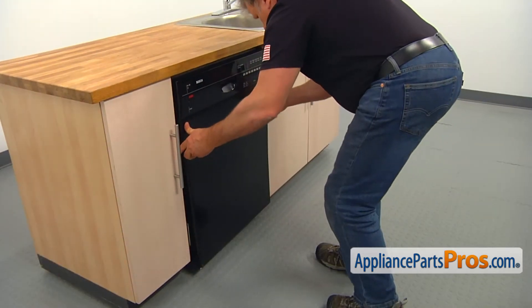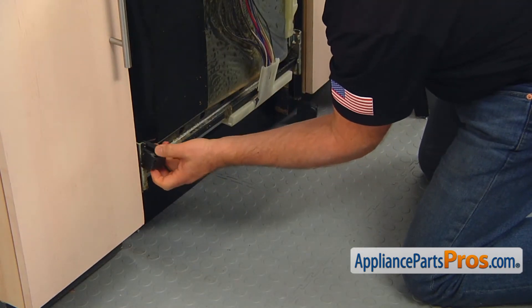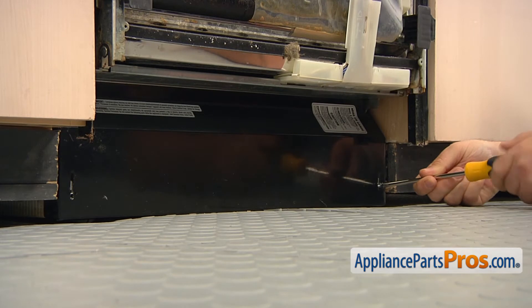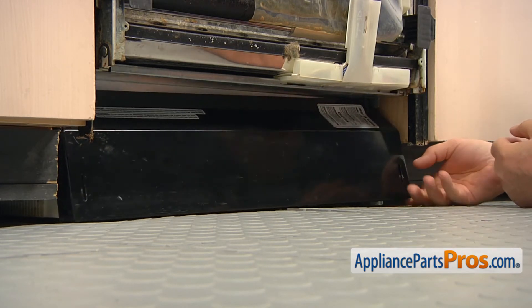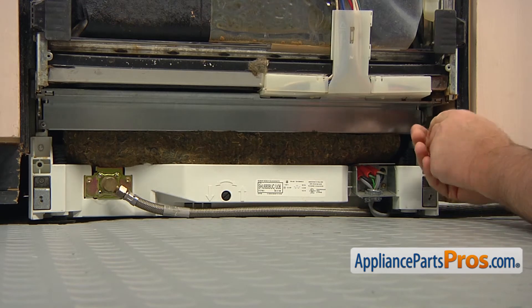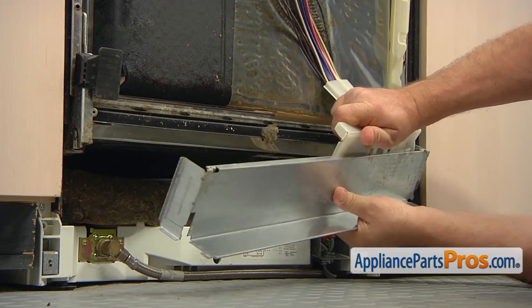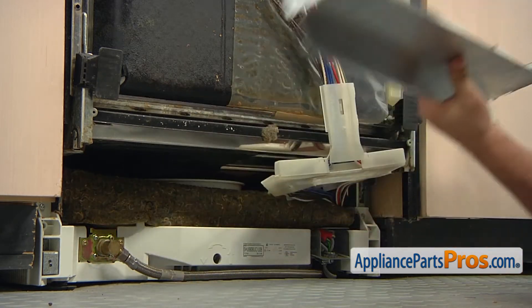Close the door and pull the outer panel down and out to remove it. If one or both bottom spacers falls out, simply put it back on. Using the Phillips screwdriver, take the two screws on the sides of the kick panel out and remove the kick panel. Take the two Torx 20 screws out and remove the inner access panel. Remove the plastic cover from the inner access panel. Remove the insulation.